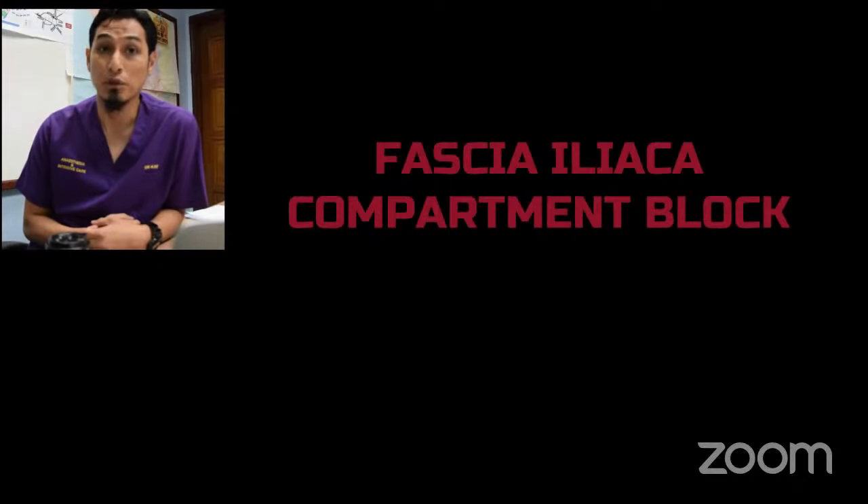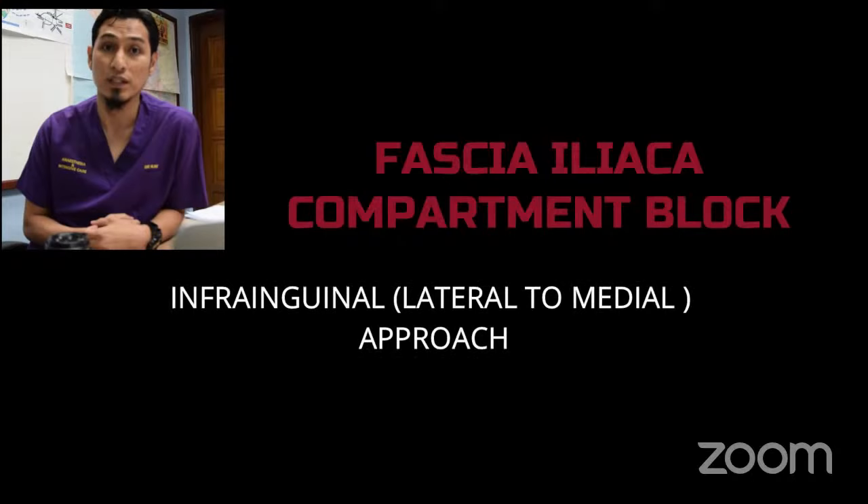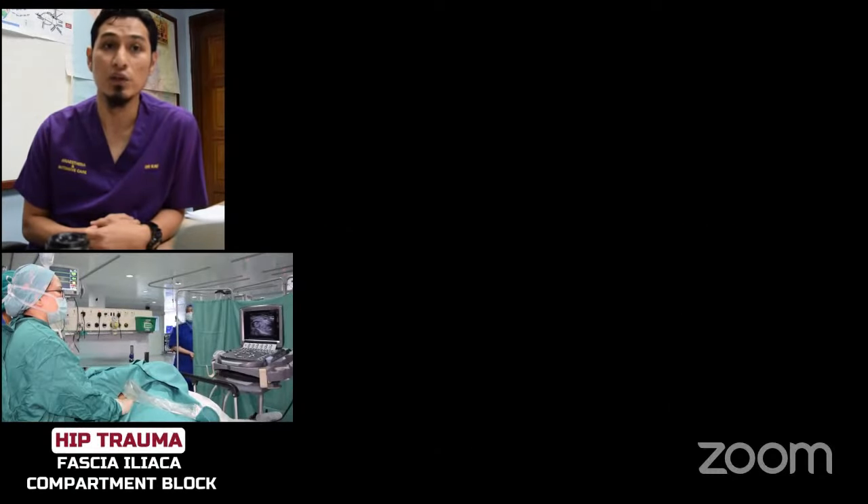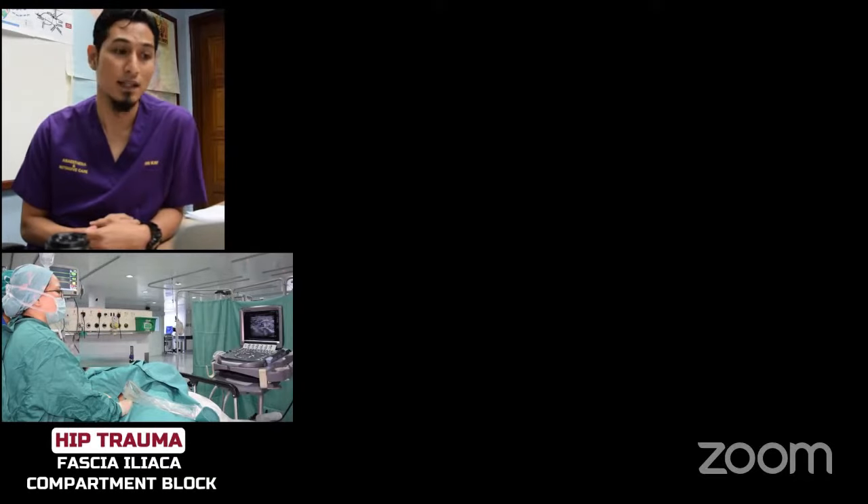There are two approaches for this block. The first one is infrainguinal lateral to medial approach and the second one is suprainguinal caudal to cephalad approach. In this video, we will show you the suprainguinal approach with direct longitudinal axis technique.